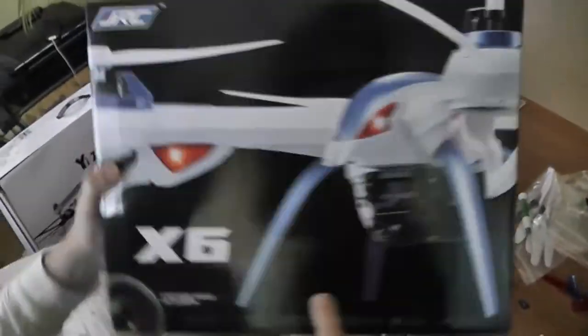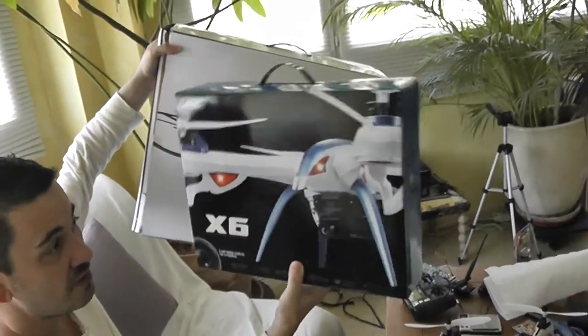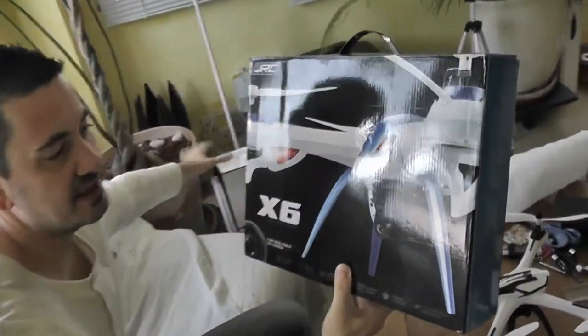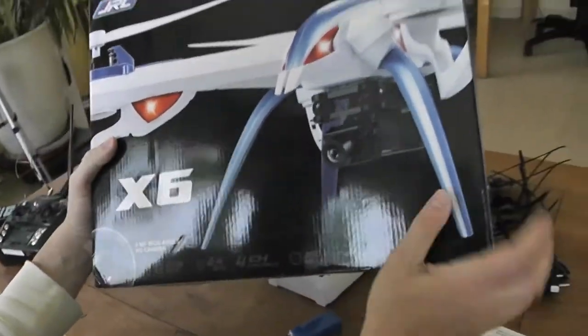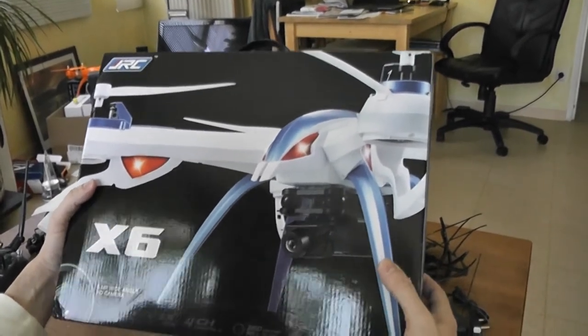Here is the box. If you compare it to the original, it's a much more compact box. You have the same quadcopter, but you have to reassemble it when you receive this box. You have to install the props, the landing gears, and the prop guard if you want.